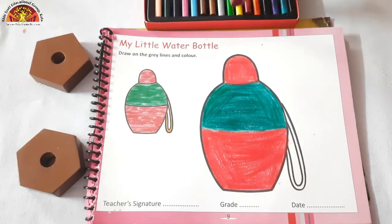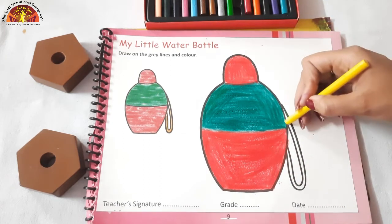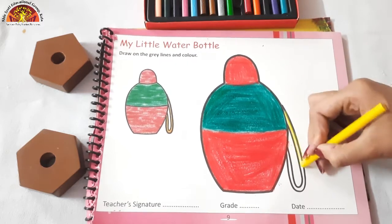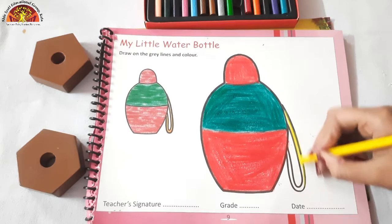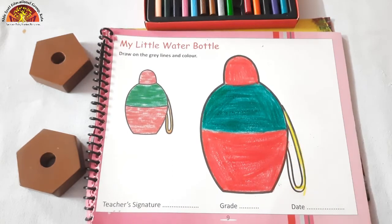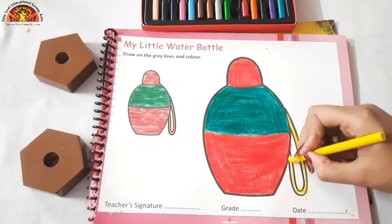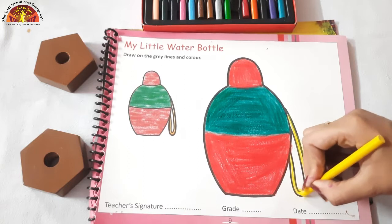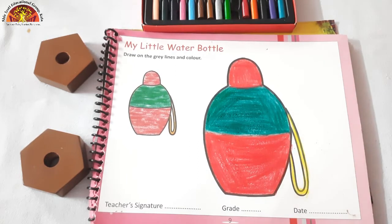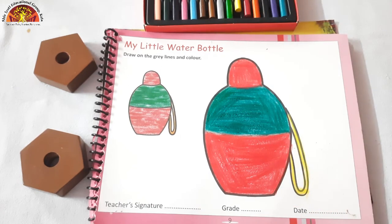Now after doing red color, take out your yellow color crayon and do the coloring in this area. See kids, our mom is doing dark dark dark coloring. And our coloring in my little water bottle is done.